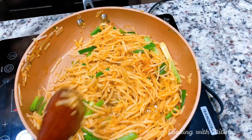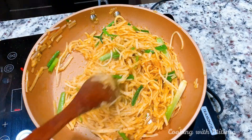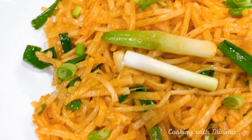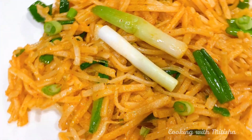Our noodles are almost ready. If you use dark soy sauce they get a really nice dark color. Look at these delicious chili garlic noodles — very simple and delicious! I hope you guys enjoyed watching this video.